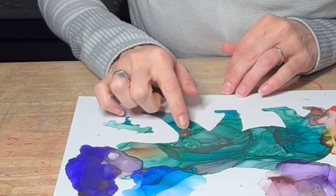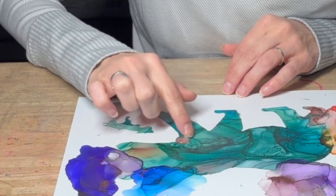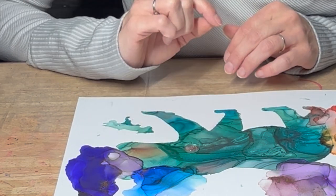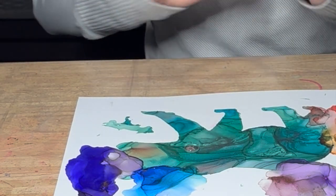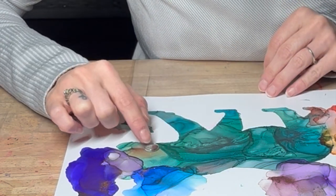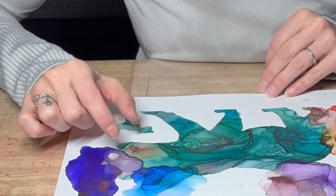What I'm doing right now is taking my cabochon — a little piece of glass that will go on top of my art to protect it — and I simply move it around to see if there are areas I want to change, improve, or keep as is. I just move it around to see what I like and make any changes before I varnish.